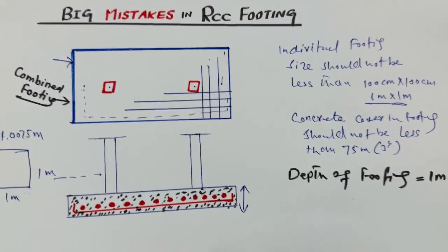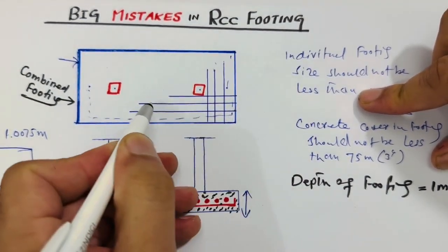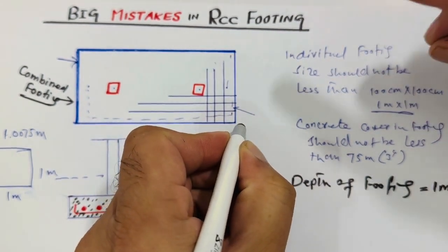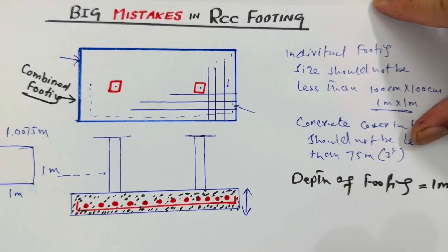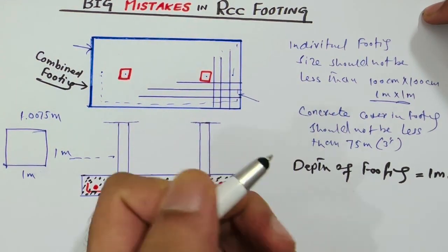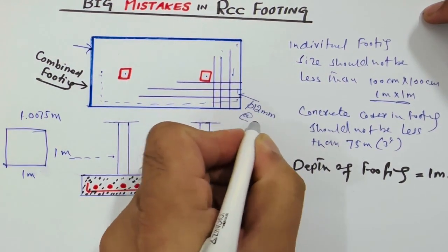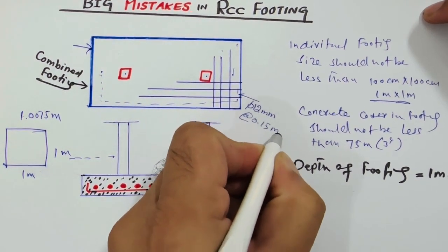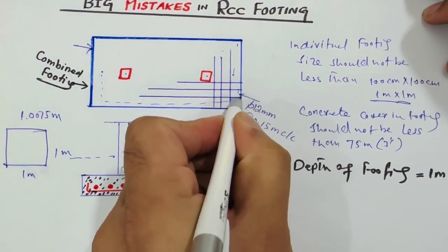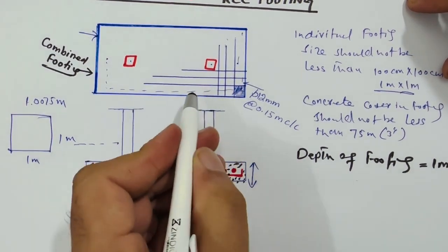For steel reinforcement, we have main bars and distribution bars. Keep the spacing of main bars and distribution bars — especially for two-story residential or commercial buildings — not less than six inches, or 15 centimeters. Use minimum 12 millimeter diameter steel rods with a spacing of 0.15 meter center to center for both main bars and distribution bars.